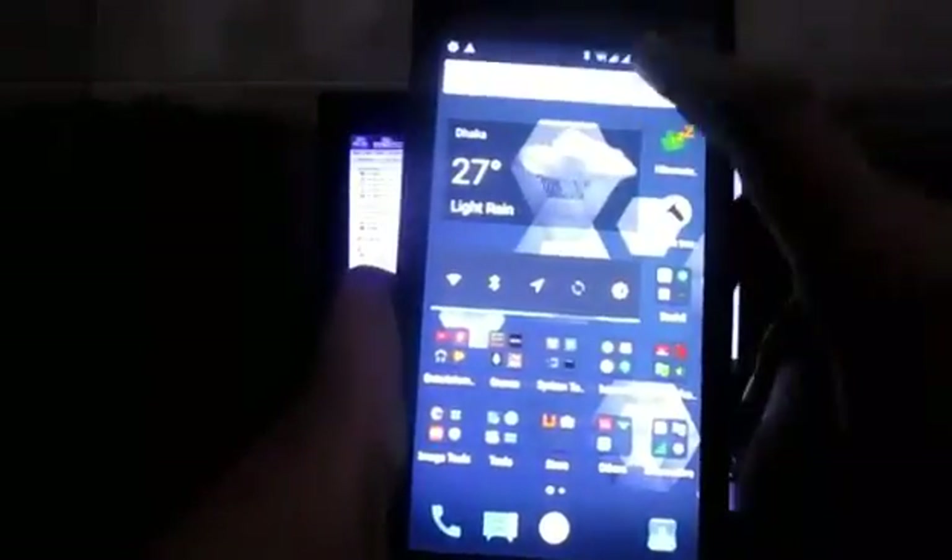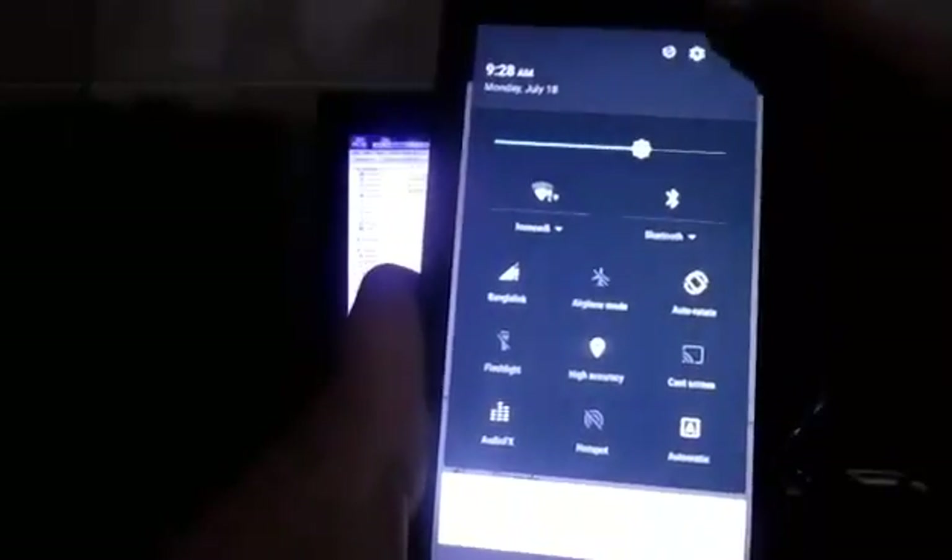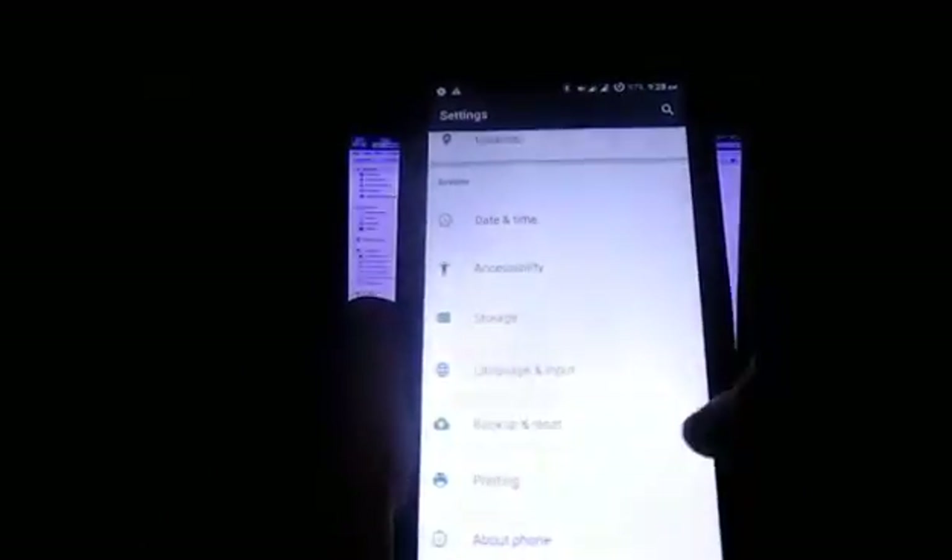My variant is currently the XEU variant. Let me show you here - About Phone - and as you can see my baseband version, I'm running the XEU version of my Galaxy Grand Prime. So let's get started.